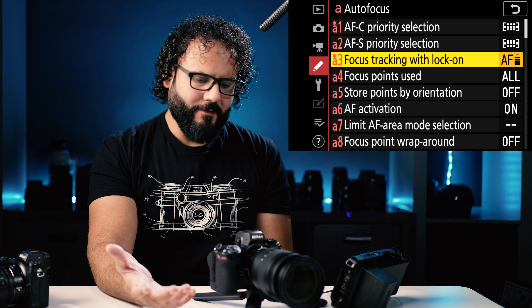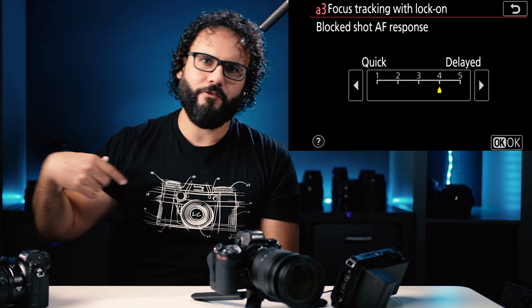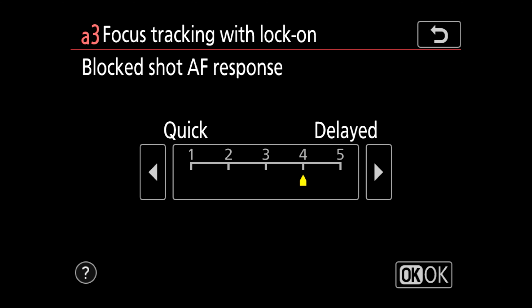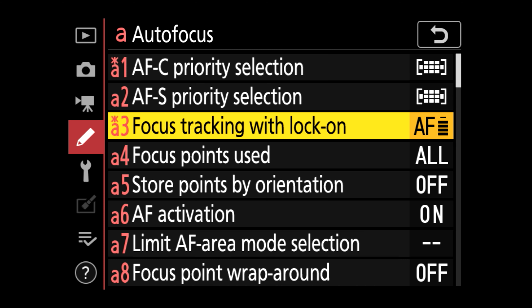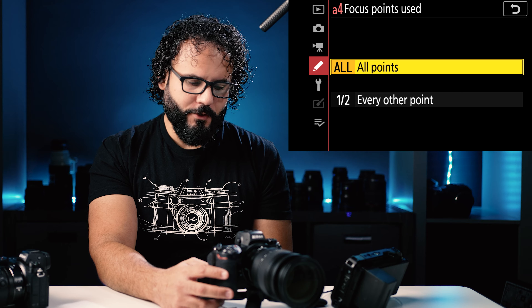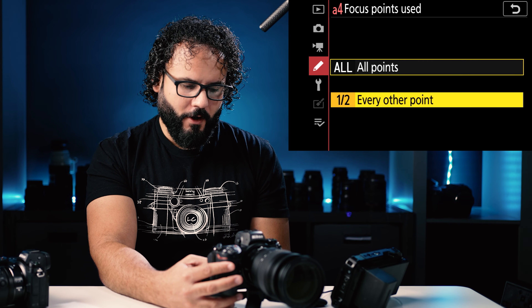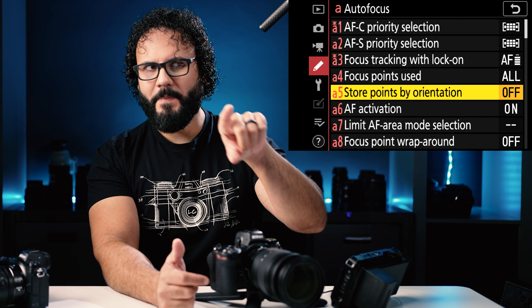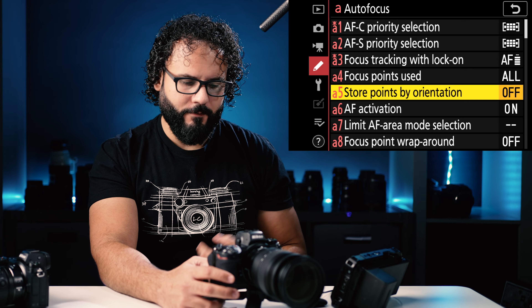Focus tracking with locked on — if you have a subject running across the frame and something blocks it, you can choose whether the camera sticks with the original subject or quickly adjusts to a new one. If you're shooting runners coming toward you and just want whoever's in front to be in frame, set this to quick. If you have a single subject you're trying to focus on within a group, a delayed setting works better. I typically find delayed works better for me. This camera has 273 autofocus points — if you don't want to select from all of them, you can select half, but I leave it at all.